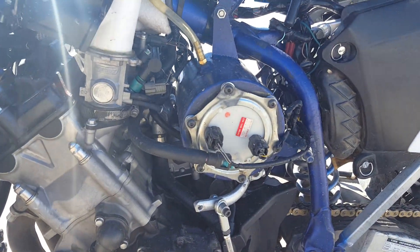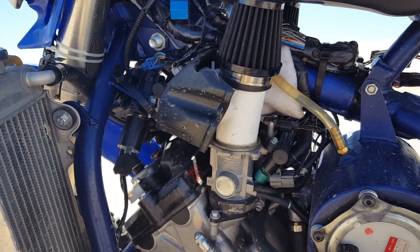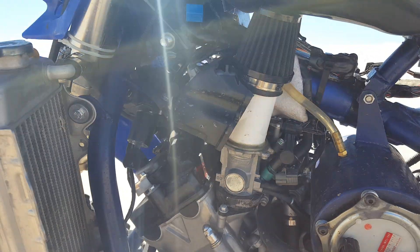Made an auxiliary fuel tank for the fuel pump. We put some 90s on there for the air intake and secondary fuel injectors. It works pretty good.